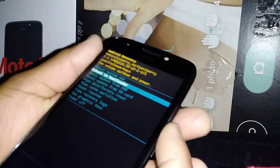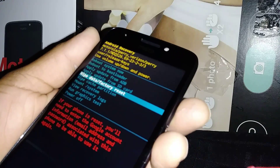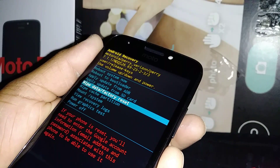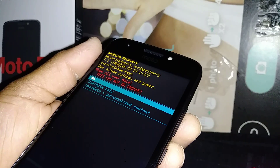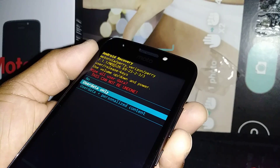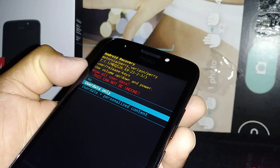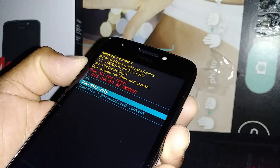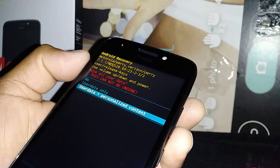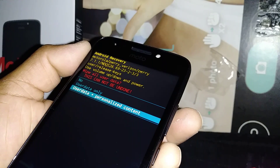Using volume down, highlight 'Wipe data / factory reset' and press the power key to confirm. To confirm that everything is going to be deleted, press volume down and select either 'user data only' or 'user data plus personalized content'. Select the second option in order to delete everything, then press the power button to confirm.